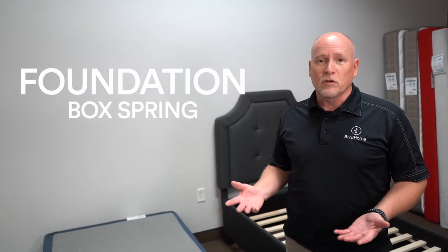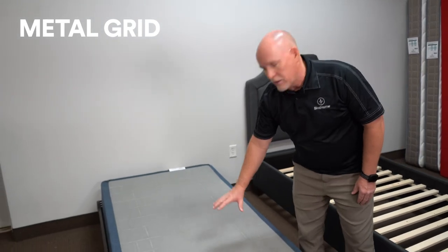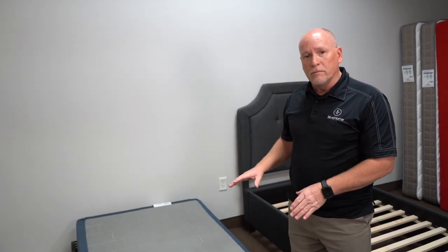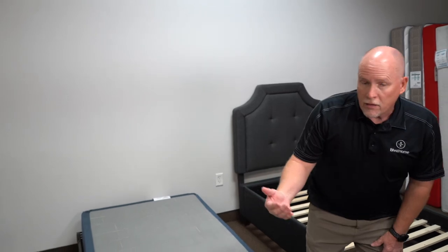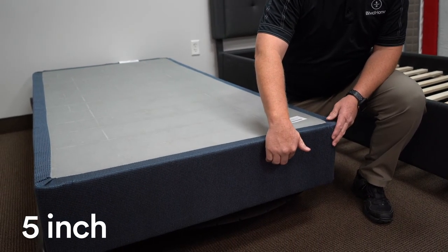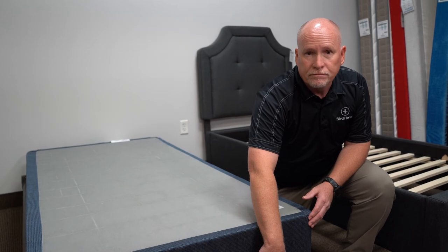Now that we've talked about bed frames, let's talk about what goes on top of them: a foundation or box spring. They used to be called box springs because they actually had springs in them — big, heavy-duty 10-gauge wire springs. Nowadays we generally call it a foundation because it's a non-yielding, non-giving surface. This is a good example — it has a metal grid on top that holds all the weight of the mattress, with the grid kept small enough to still support each individual pocketed coil. Foundations come in a couple of sizes: a standard 9-inch size, a 5-inch low-profile size, and a 1.5- to 2-inch size most people call a bunkie board, which is really a low-profile foundation.